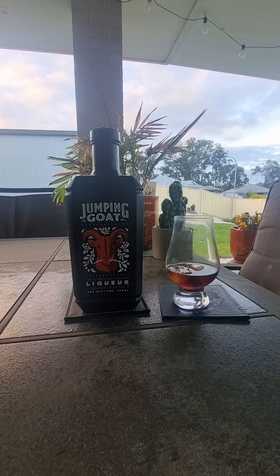G'day guys and girls and welcome back to our little channel, Goodies Beer Reviews. I just quickly thought I'd come outside and do a quick review. There's nothing quick about me usually, but this will be a quickie.